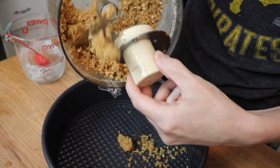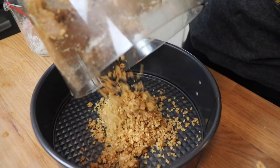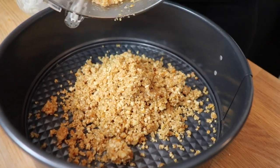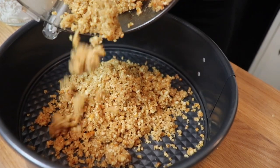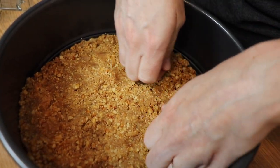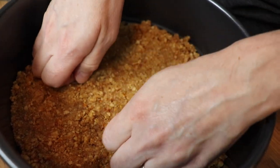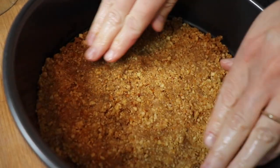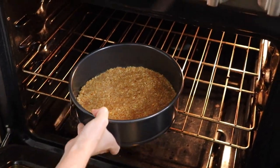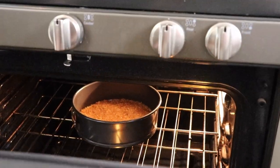Next, I pressed the pretzel crust into the bottom of a nine-inch springform pan. This baked at 350 degrees just for about 10 minutes until it's set, and once it was baked, I allowed it to cool completely.